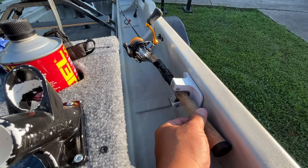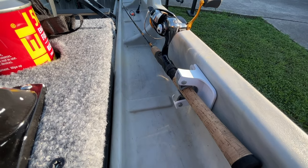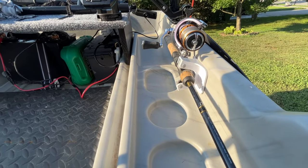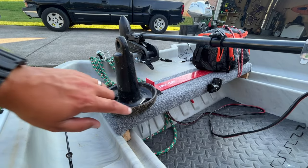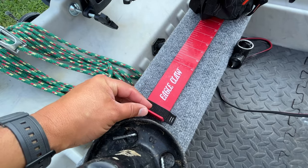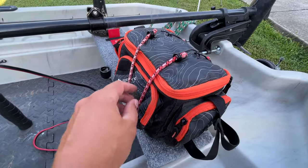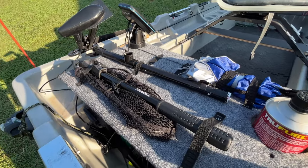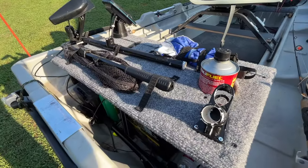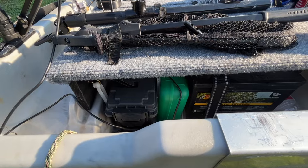I found these 3M adhesive mounts made to hold broom handles that also hold fishing rods perfectly, so I put one on each side of the boat to keep my rods up nice and neat. I also built a little wooden platform for the front that holds my anchor, a measuring board for checking fish length, and my tackle bag. The larger wooden platform I built for the back holds an extra fuel canister, my fishing net, a camera mount, and an umbrella for rainy days.